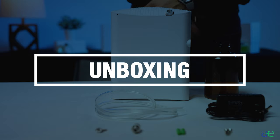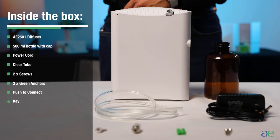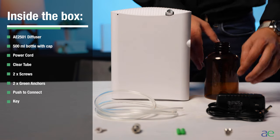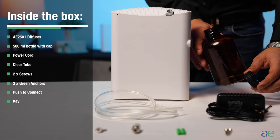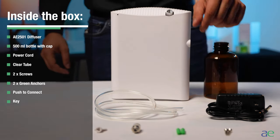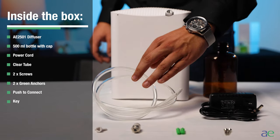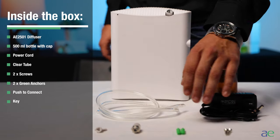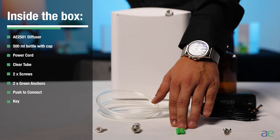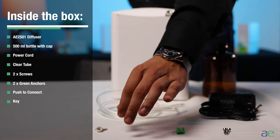Unboxing your AE2501. Inside the box you will find an AE2501 scent system, a 500 milliliter bottle and cap, a power cord, a clear tube, two screws, two green anchors, a push to connect, and a key.